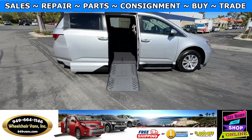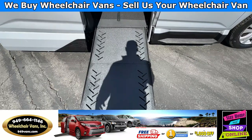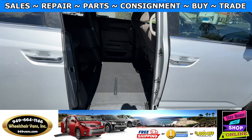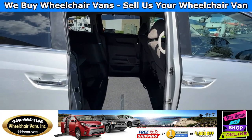Let's head inside and check out the setup. This is the fold-out ramp, and the width on this ramp is going to be 29 inches. Entrance height from the floor to the top of the door is going to be 54 and a half inches.